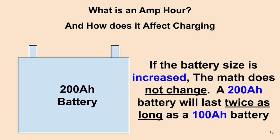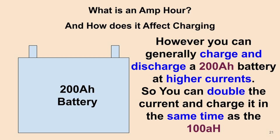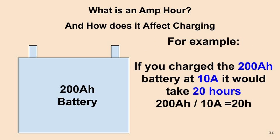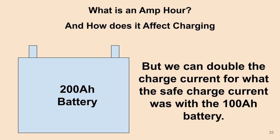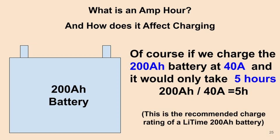If you increase the size of the battery, the math doesn't change. A 200 amp hour battery will last twice as long as a 100 amp hour battery and will also take twice as long to charge at the same rate. However, you can generally charge and discharge a bigger battery at a higher current. If you double the current, it takes the same amount of time. Charging a 200 amp hour battery at 10 amps takes 20 hours, but doubling to 20 amps brings that to 10 hours, and doubling again to 40 amps takes only 5 hours.